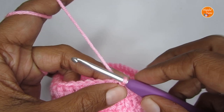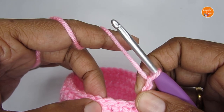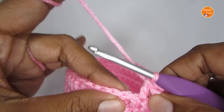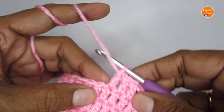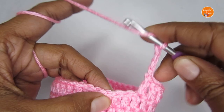Now we'll move on to Round 7. Start with three chain stitches — one, two, three — and this chain three will be treated as a double crochet. We are going to put three double crochet in the next three stitches. Go ahead — not in the first stitch, but into the second stitch — and make a double crochet. Counting the chain three as a double crochet, we have put four double crochet. Once you put four double crochet, make four chain stitches — one, two, three, four.